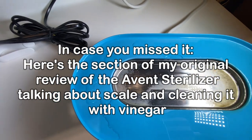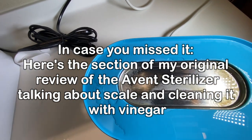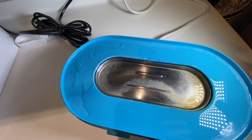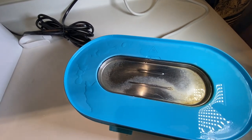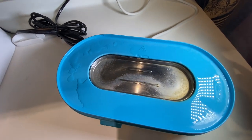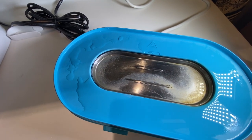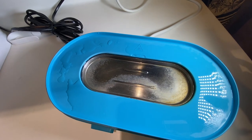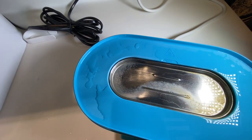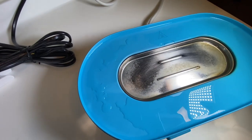You see some scale or residue on the hot plate — this is not that bad. There are some pictures you can find online of really bad ones. That has to do with what's in your water. If you're just going to use regular tap water to run this thing, which is totally fine because it's boiling, by the time it's boiled off it's basically just steam. But there might have been minerals in your water, and those will calcify on the hot plate. That's what's called scale.